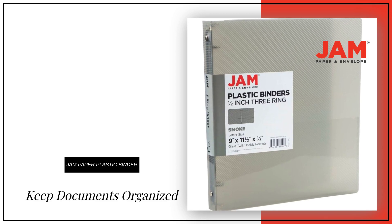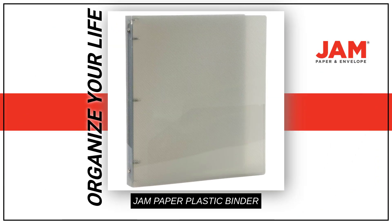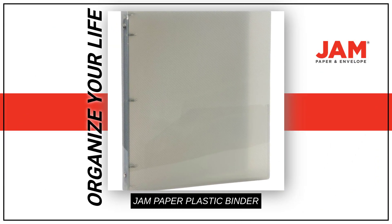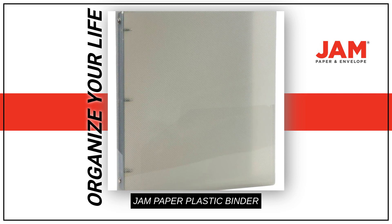Are you looking for a stylish way to keep your important documents organized? Organize your life in style with the Jam Paper Plastic Zero Point 5-inch binder, a sleek binder that's bound to help bring structure and organization into your life.